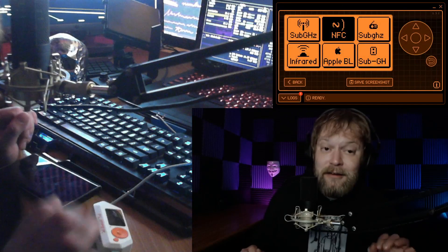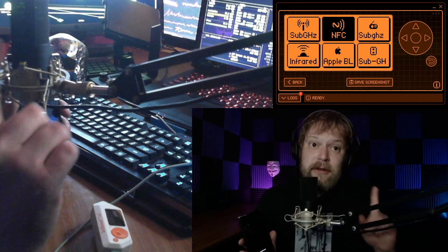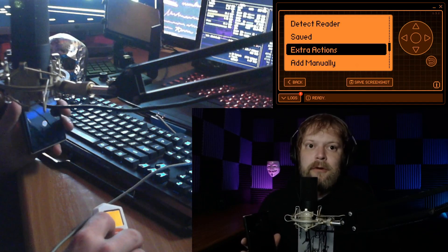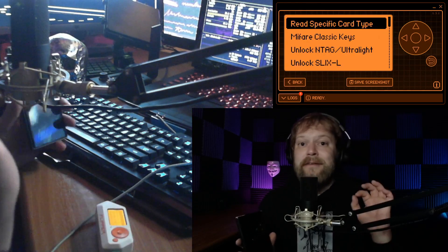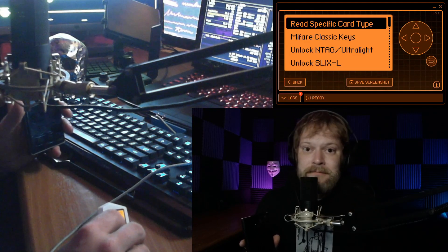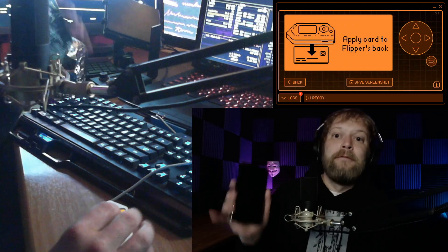You may have heard that the Flipper Zero does not steal credit cards — however, the Flipper Zero can still steal credit cards, and we're going to do this in real time. From the Flipper Zero, we're going to go to the normal NFC app, scroll down to Extra Actions, select the first option which is 'Read Specific Card Type', and go down to the EMV type.